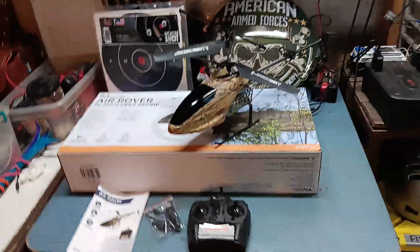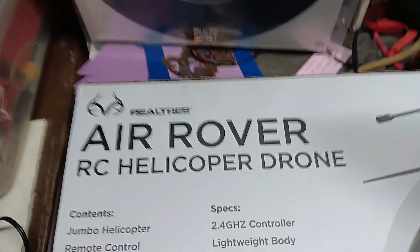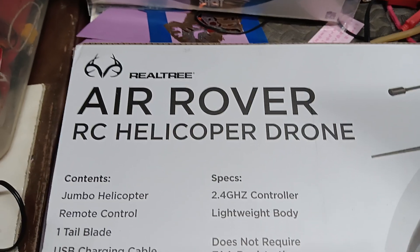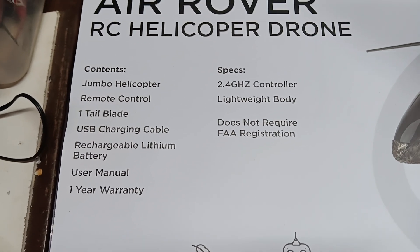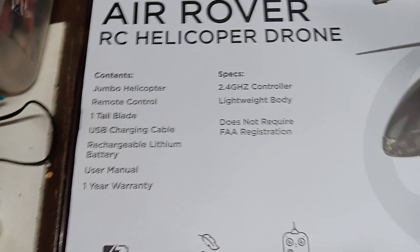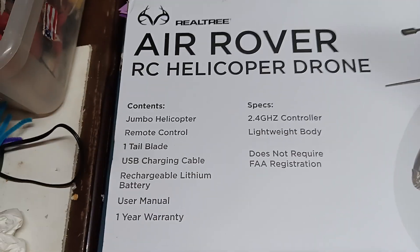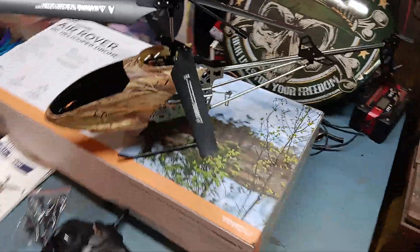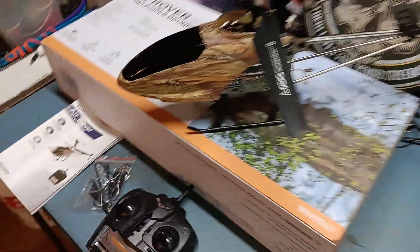Recently I was over at Ollie's and for about $40 they have this Realtree Air Rover RCA helicopter drone. I've been seeing it there and saying I'd like to have that. So I just picked it up yesterday or something like that. I think it's pretty cool — it's big.